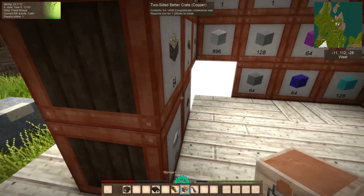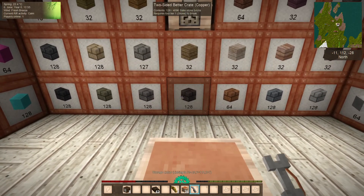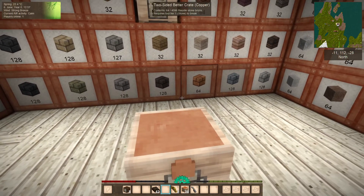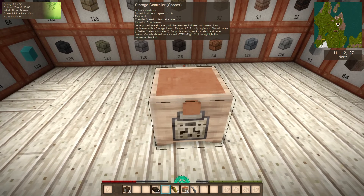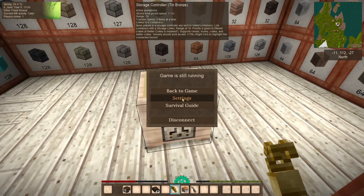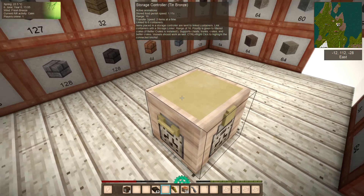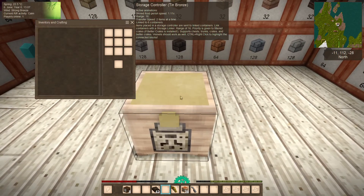Another change is the upgrades. Let's just link this controller to a few things and grab some items. There are various upgrades here — this is the bronze upgrade. You can see it instantly turns it into a bronze storage controller, so that'll also save you some time.